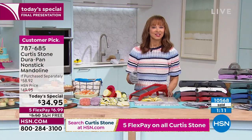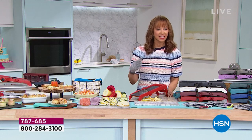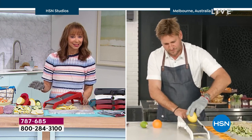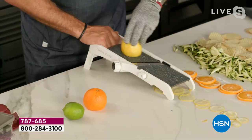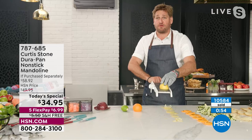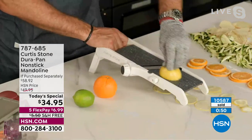Chef, you don't do something unless you can make it better or different than anybody else. There is no other mandolin quite like this. No one's ever done the DuraPan, no one's done the cut-proof glove, and I don't like looking for blades — I like it all to be contained, and that's exactly what we've done.